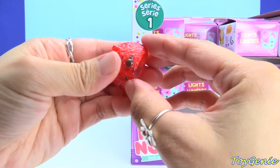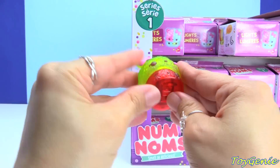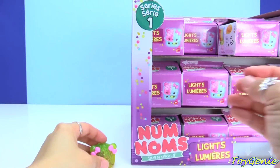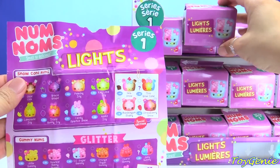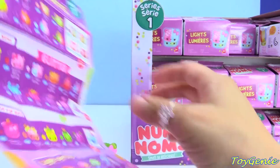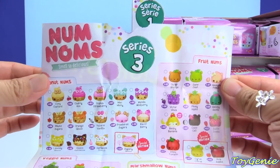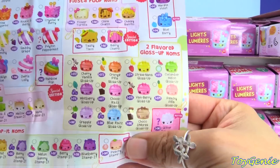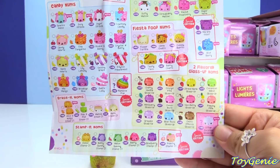Also, these are not lip glosses. So let me take a look at this guide again. I'm thinking that these lights right here are just lights — the Nom Nom lights. And these are series one. But I'm thinking they're also going to be releasing a Nom Nom series three that will have flavored lip balms or flavored lip glosses. Gloss-up noms. Super exciting.